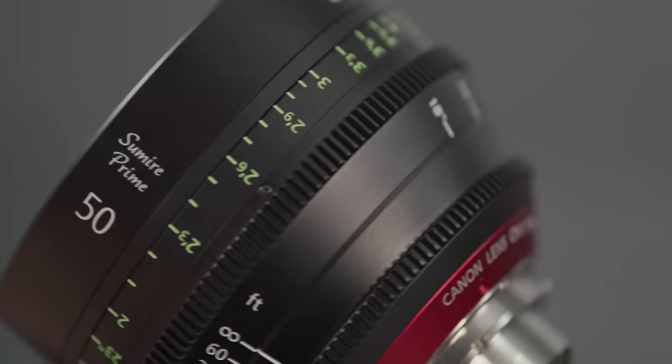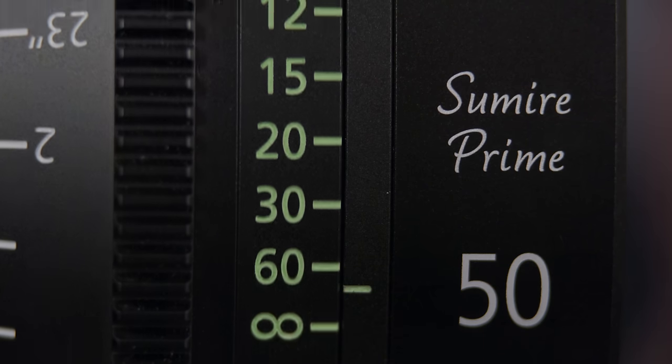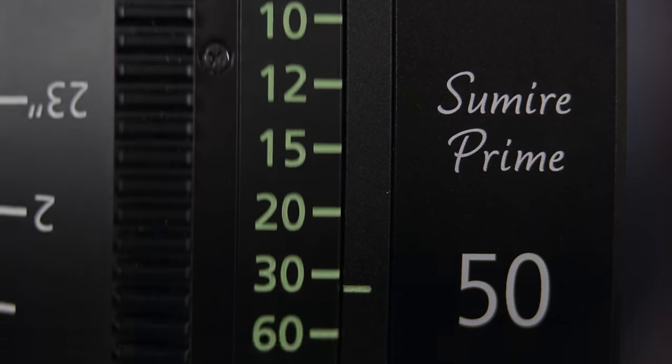So, what is it that really makes the Sumire unique? In Japanese, Sumire means a violet or a flower in bloom. This is Canon's clever meaning for the cinematic quality that these new primes will render. Let's take a closer look at that blooming flower.